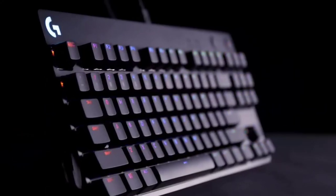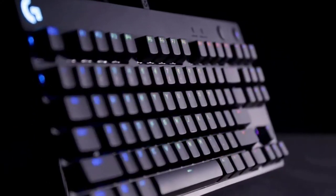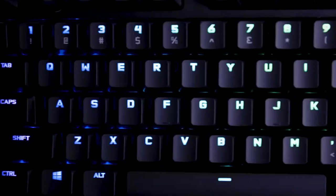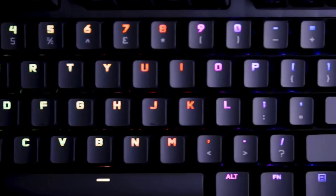The keyboard's stunning LightSync RGB lighting can be customised to display up to 16.8 million colours with G-Hub, and you can even store an onboard custom lighting profile — great for when you head out to tournaments.